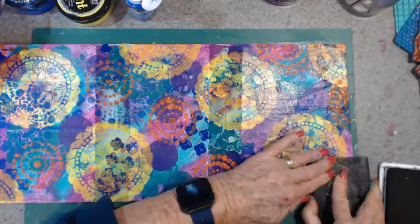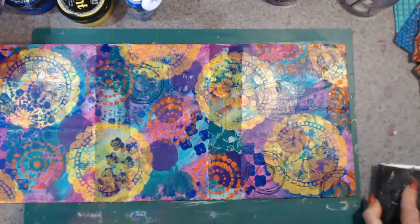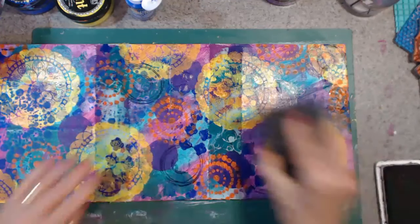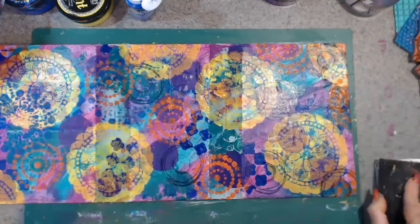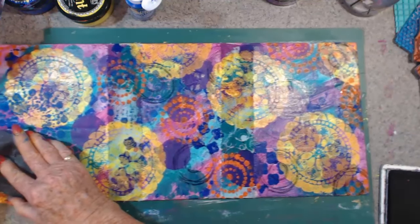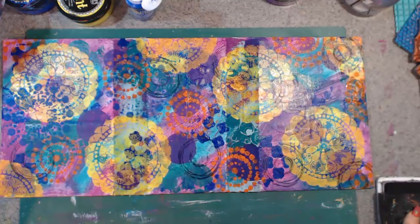A little bit down there, some over here. I don't even care if they — whoops, dropped it — if they don't come out perfect.